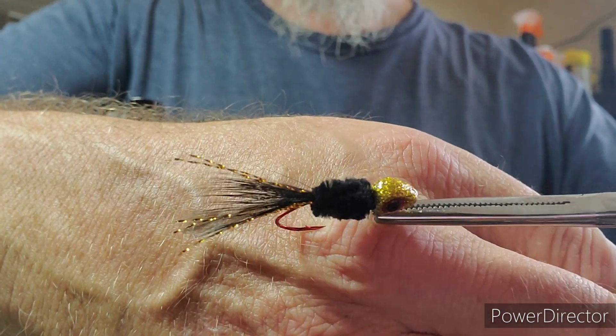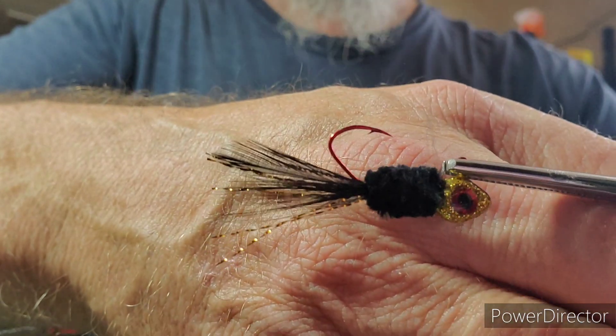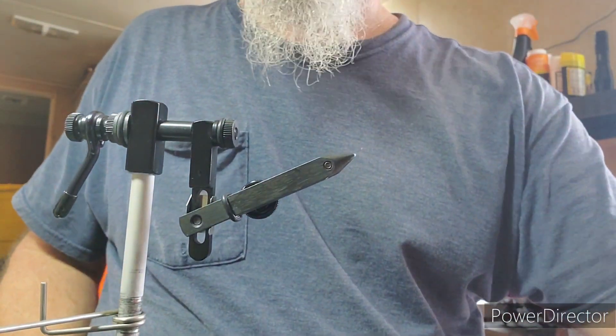And there we go - just a black and gold. See the gold flash on the bottom; it did roll to the sides just a little bit, but that's all right. And there we are. Appreciate everybody coming in and joining. Would appreciate any likes, subs, and shares - everything is appreciated. You all have a good day.